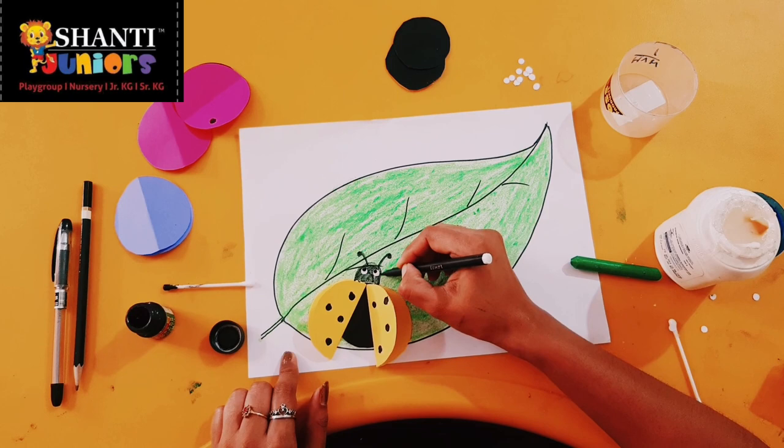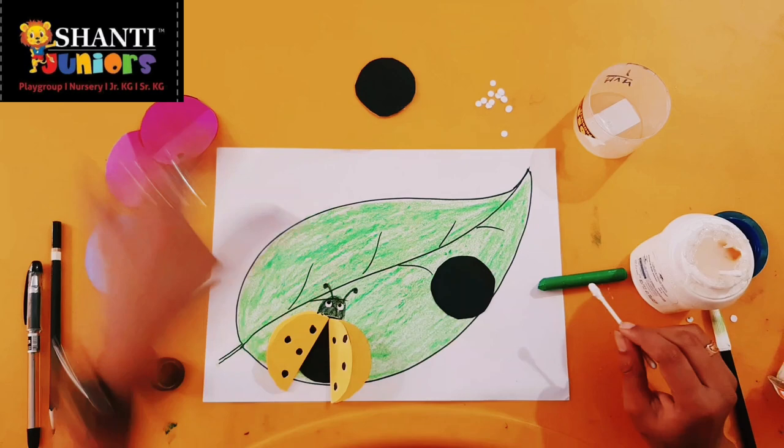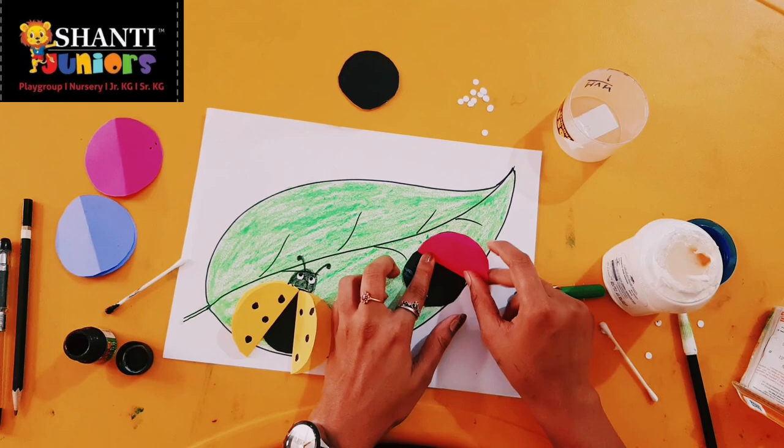Now we will do the same, another one with a beautiful different color. Same, I am going to repeat here — taking this color. Which color is this? Pink color. Let's do it — paste it over here.